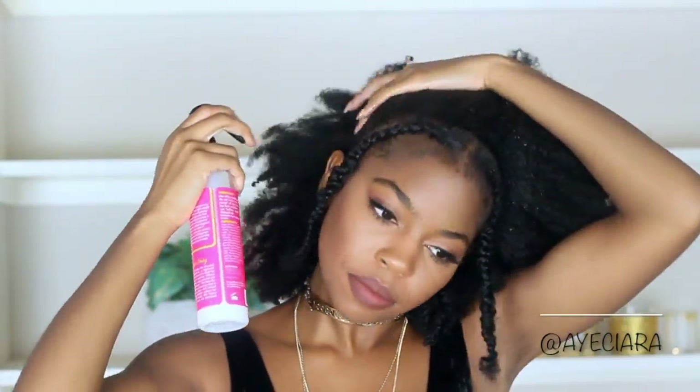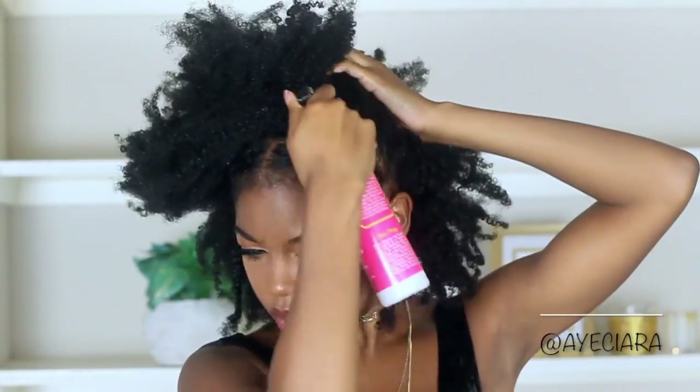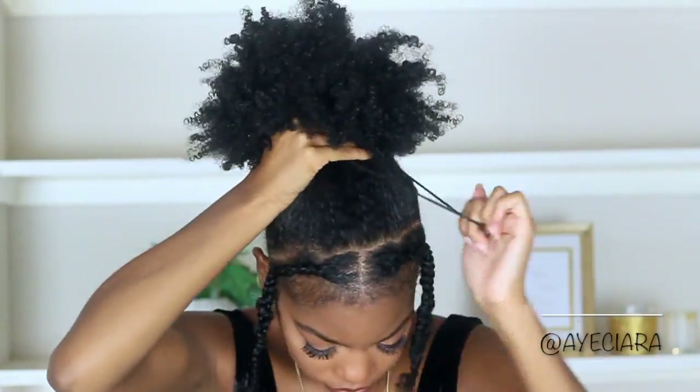For the next style, this is really easy if you already have the braids in your hair. I'm just applying some White Peony Leave-In Conditioner to the perimeter of my hair and I'm just going to put my hair into a top puff. So this is like a puff but cuter because it has little braids.